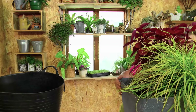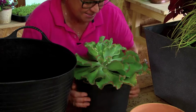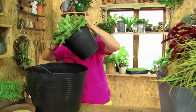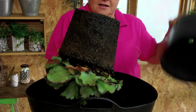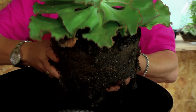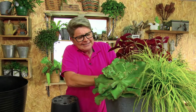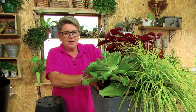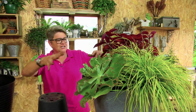Let's get the Echeveria in — he's a big boy! Same thing: squeeze, squeeze, squeeze until it's really loose, then get your hand underneath, turn it on its side, and out it comes. A lot of the soil will drop off and that's okay. In it goes — and I'm putting it at a slight angle, not flat upright. By angling it, we get to work with the edges of the pot as well as the textures and the height.